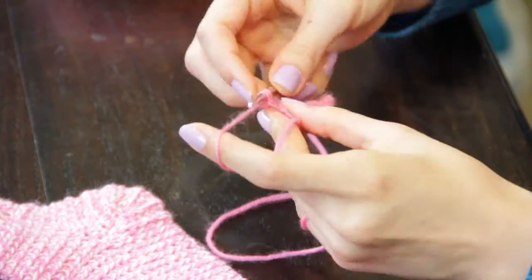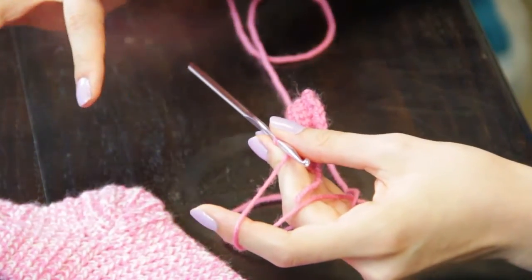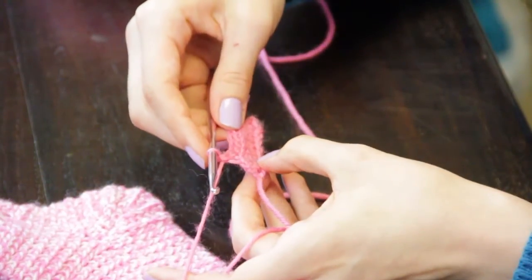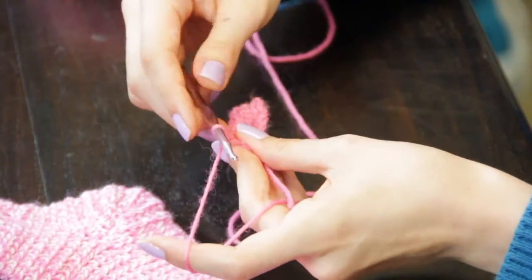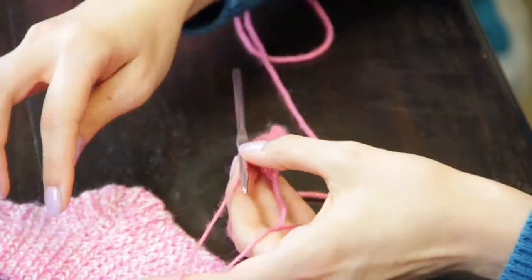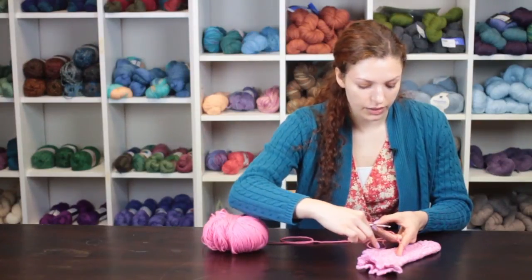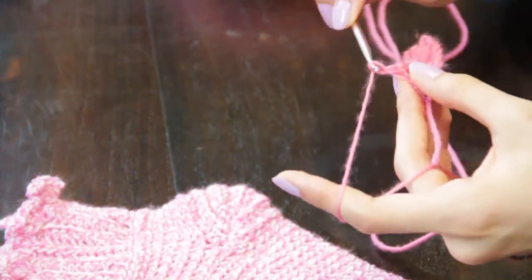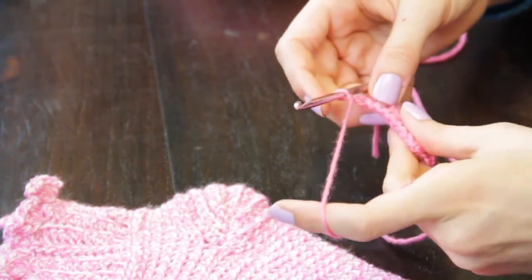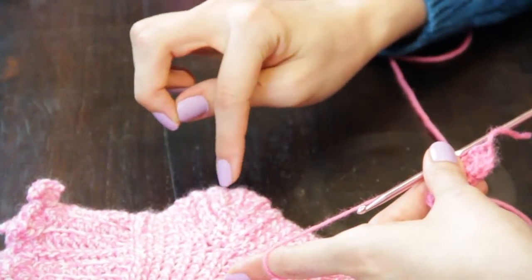When you have reached the entire length you want the heel part to be with the fabric extending, you want to make slip stitches connecting the round that you were working with the heel that you just worked — using crochet short rows by chaining and turning and working back and forth instead of in the round.